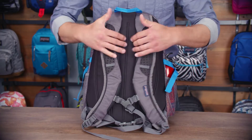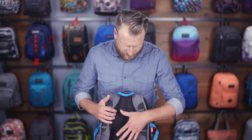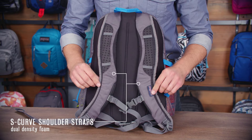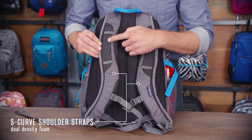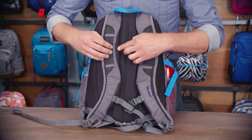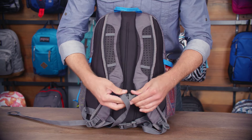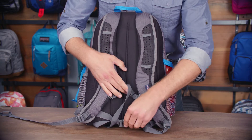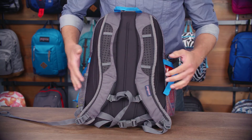So first let's take a look at the back panel here. We've got a nice soft touch mesh quilted padded back panel as well as S-curve shoulder straps that are ergonomic as well as extremely breathable. There's a dual density foam in here with perforated EVA. This kind of wraps around the side for your neck — really comfortable. You also have an adjustable sternum strap for carrying heavier loads as well as a waist belt to really secure your load.